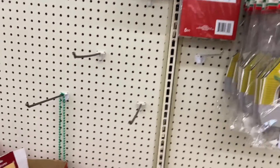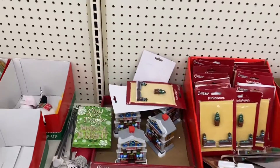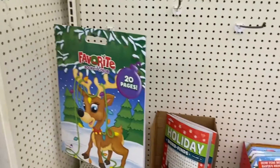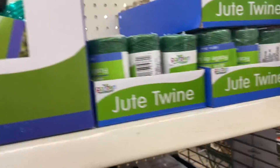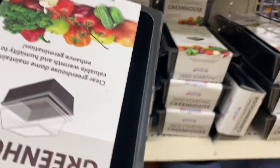The day after Christmas all of the Christmas items go on half price, so you would get each item for 50 cents instead of the normal dollar. I didn't pick up too many Christmas items but I did take a look at all of the new stuff that they are making room for.